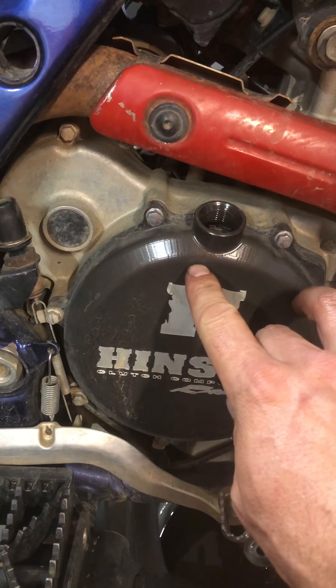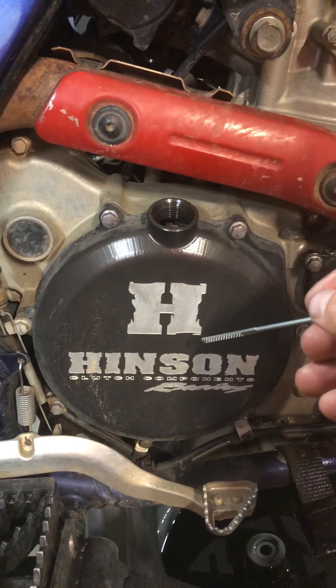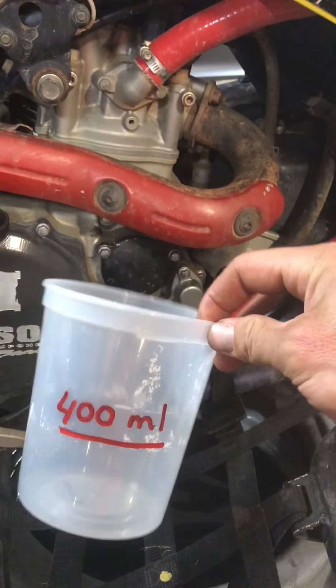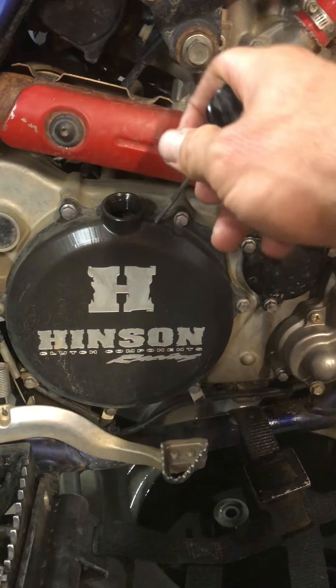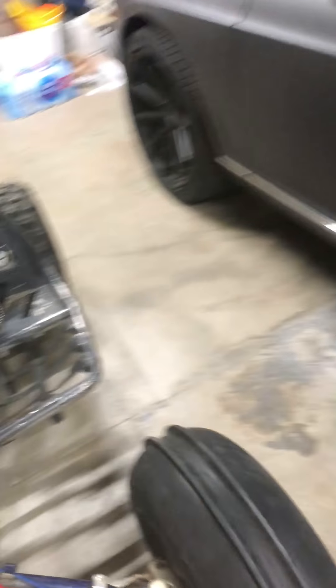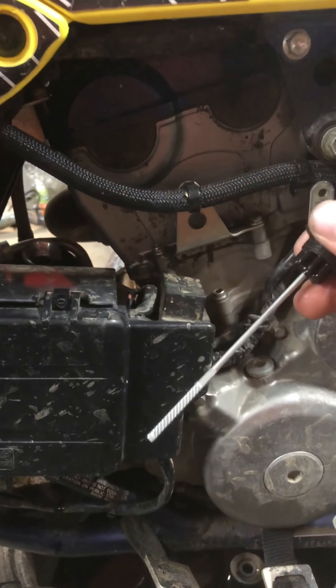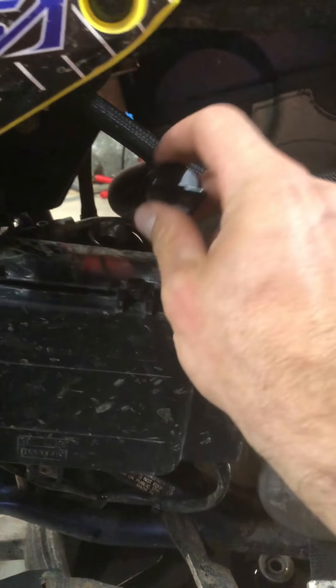When you add oil, on this cap cover it's gonna say 400 milliliters, but this one doesn't show because it's aftermarket. You want to put 400 milliliters of oil here — this is gonna be on the same side as the oil filter — and the rest of the oil goes on this side. You don't want to fill it up, just go by what the dipstick is showing. After that you should be good to go.